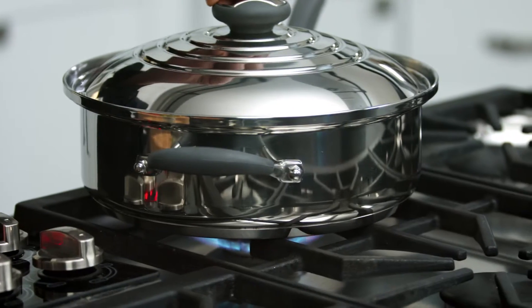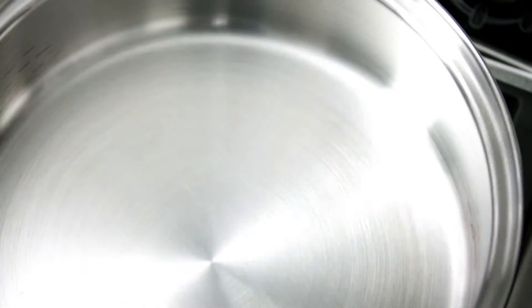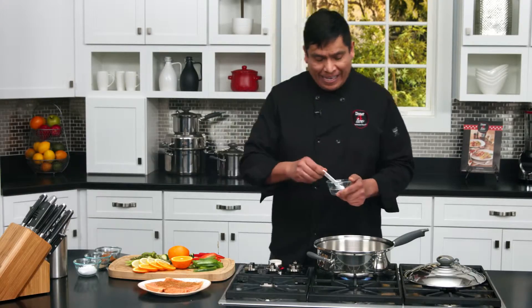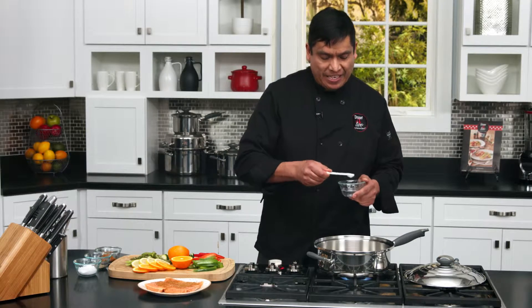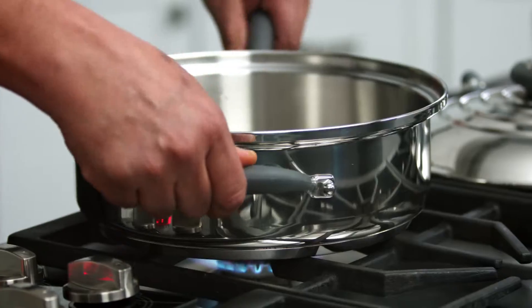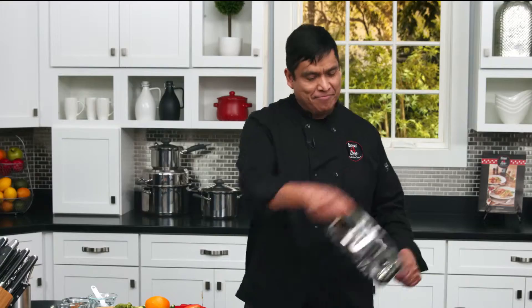Next I'm going to check if my skillet is ready to cook the salmon. After heating the skillet for three minutes, I'm going to open it and drop a little bit of water. What I want to see is the water beads dancing around — you see that? That means my skillet is ready. We get rid of the water and then we're going to cook.